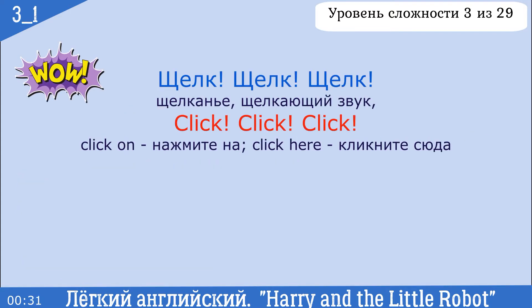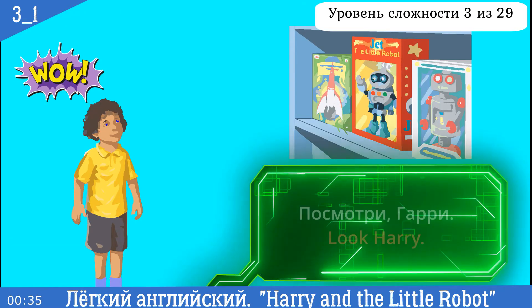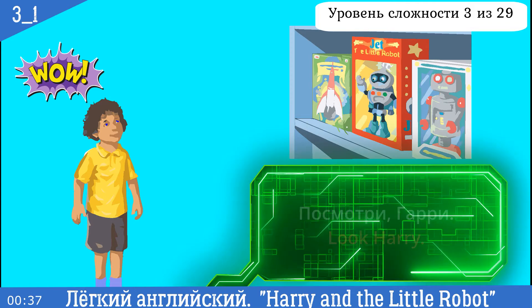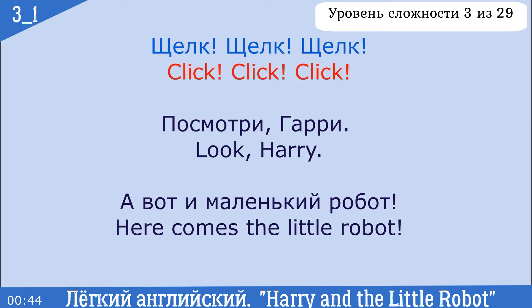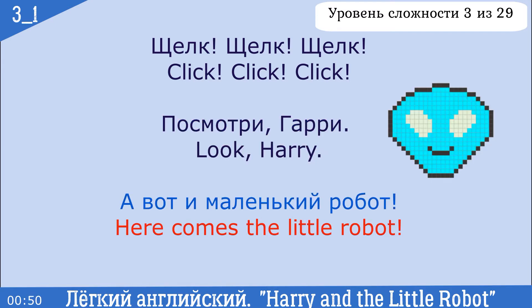Click, click, click. Look, Harry. Look at the little robot. Click, click, click. Look, Harry. Here comes the little robot.